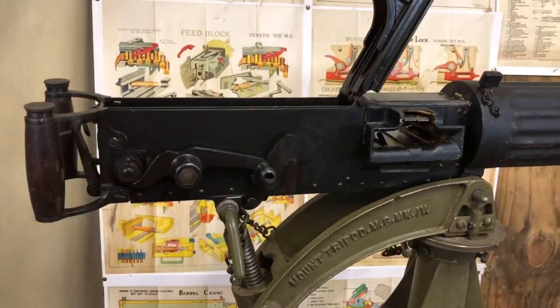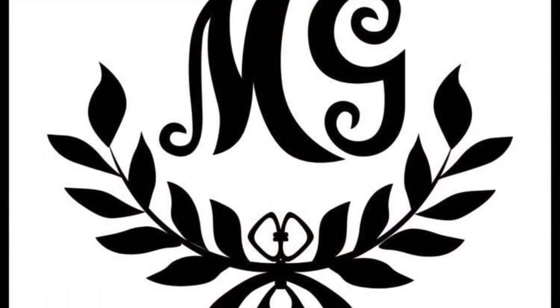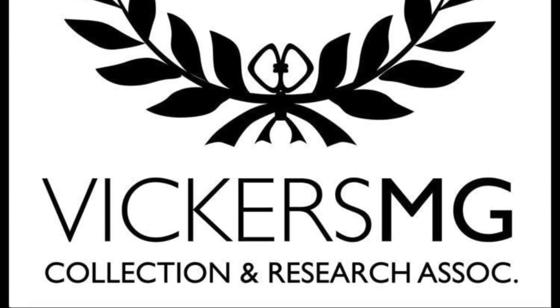We have a couple more guns in the collection with similar stories to tell in future videos. I hope you've enjoyed this one. Please remember to like and share the video, subscribe to the channel, and support us on Patreon if you're able. Let us know what you'd like to see in the future — I look forward to hearing from you.